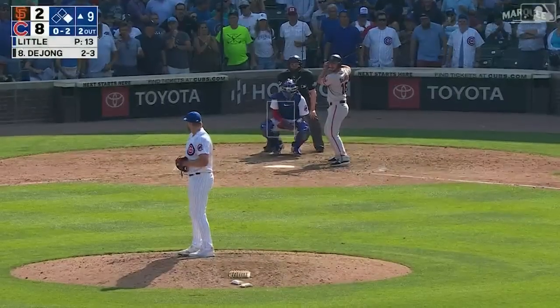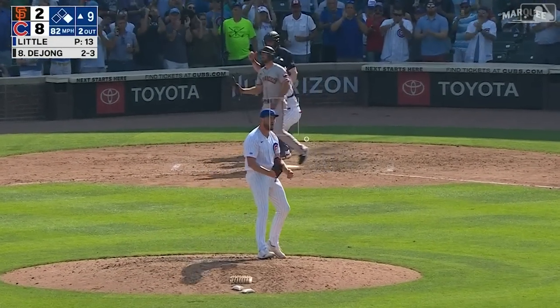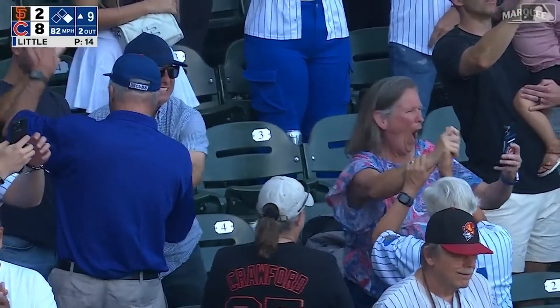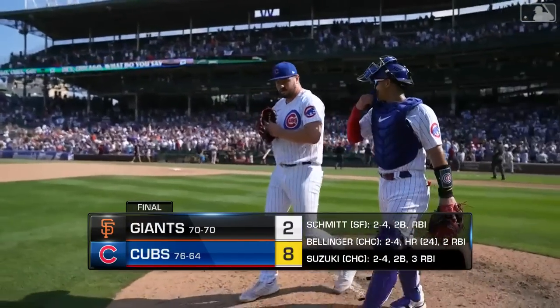Throw that ball, keep it. Giants down to their last chance. Luke Little fires — swing and a miss, it's all over! The Cubs win the ballgame. Little puts a zero on the board in his big league debut.